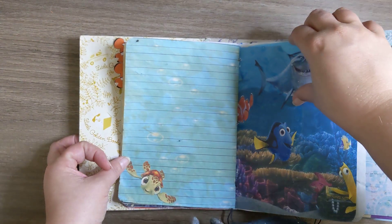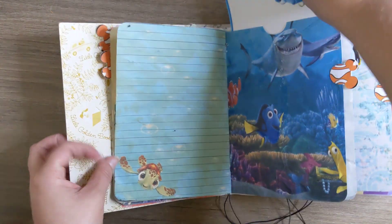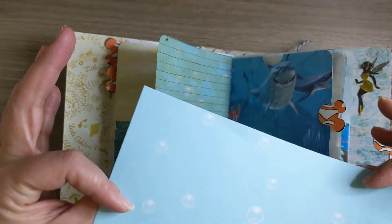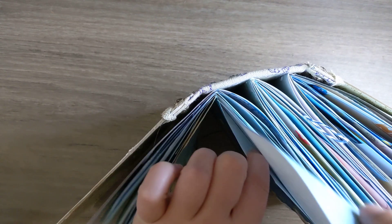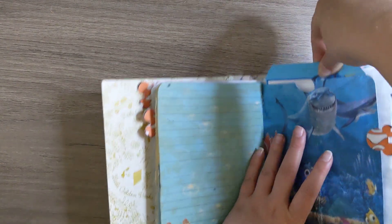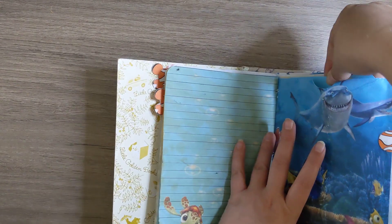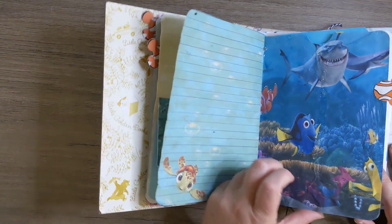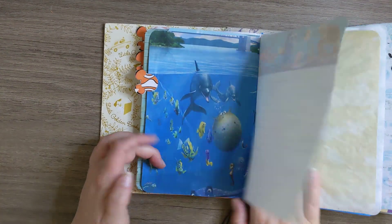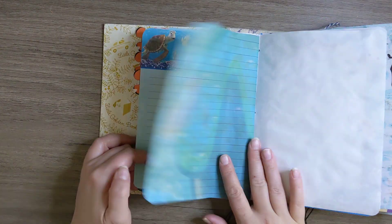And then here we have another one of those big gigantic tags. I'm not sure which digital kit she used, but this is made from digital kits. It's super cute.